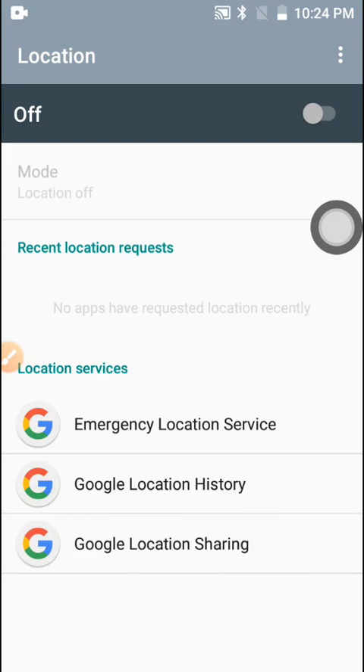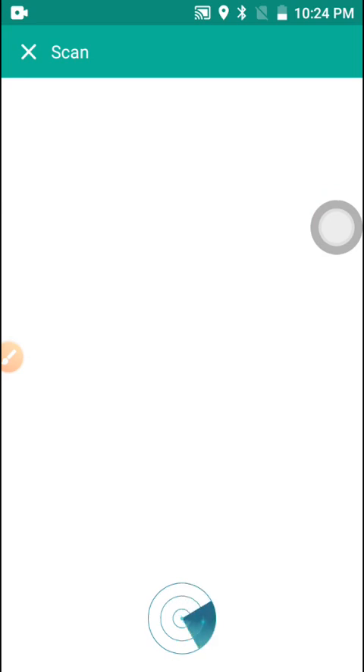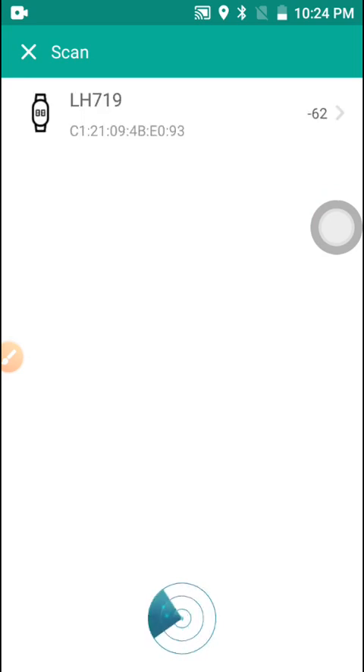To complete the full connection, you have to click on Location and enable your location. Then click back on 'Bind Device to Experience More Features' and click on it. It will start looking for the watch, and once it finds the smartwatch the connection is made.